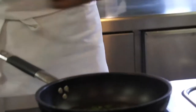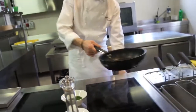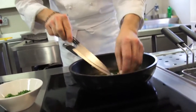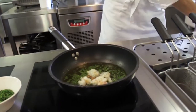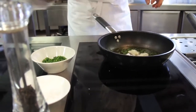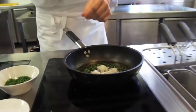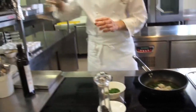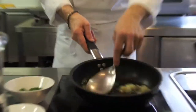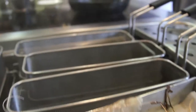Quando l'olio inizia a diventare caldo, aggiungo una manciata di erba cipollina, circa un cucchiaio da cucina. Poi le code di mazzancolle, poco sale Maldon e una macinata di pepe fresco. Faccio semplicemente rassodare le mazzancolle con l'olio tiepido e attendo la cottura degli spaghetti.